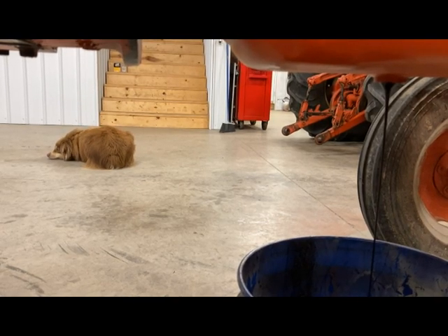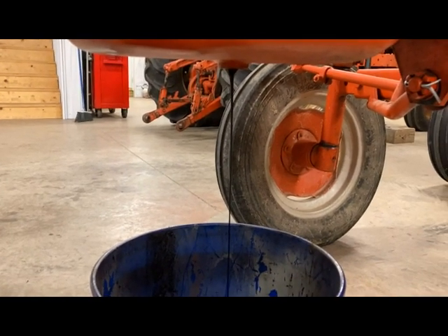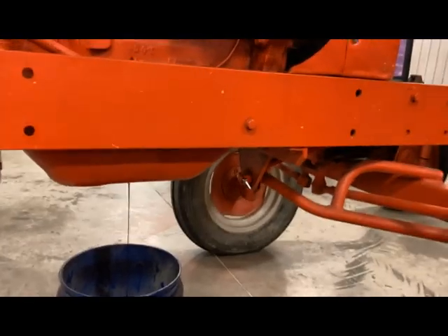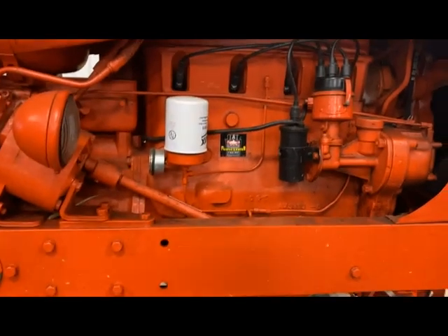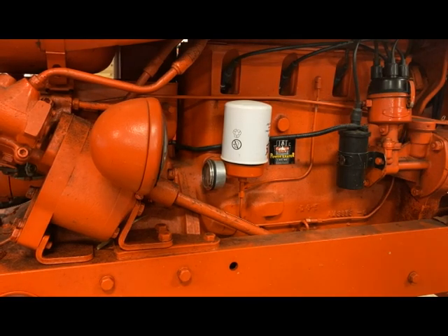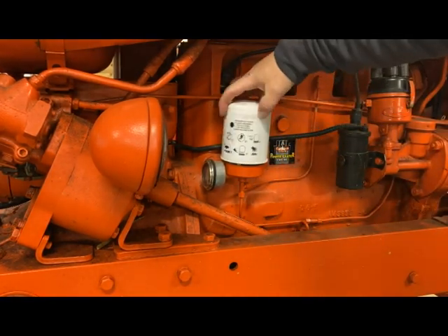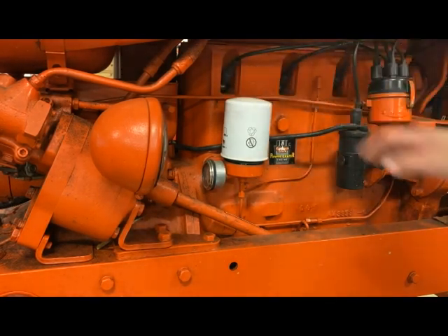I'm just going to go ahead and let this drain out. While that's draining, we're going to go ahead and remove our filter up here — pretty straightforward process. I will say there shouldn't be any oil on that, but there is a little bit.